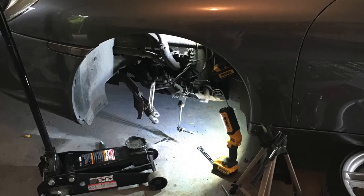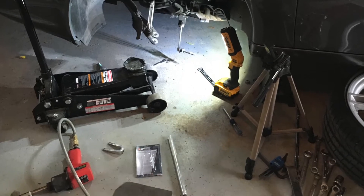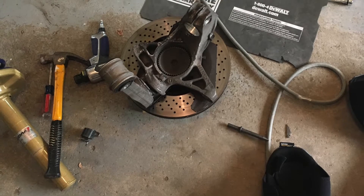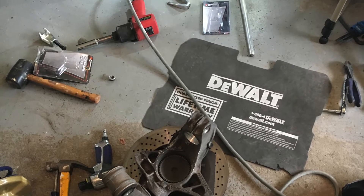Here's the wheel carrier and the lower control arm removed from the car. When I did the right side I didn't have to do this — a couple hits with the hammer and the ball joint fell right out. Unfortunately this side I had to completely remove the wheel carrier and lower control arm just to get that lower control arm ball joint off.